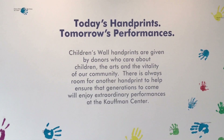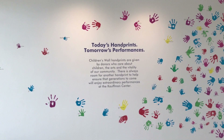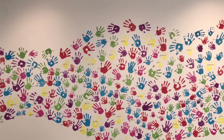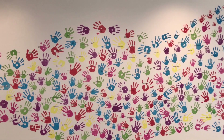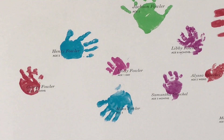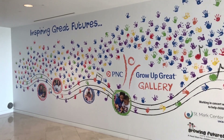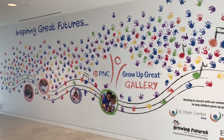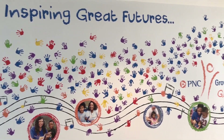The Kauffman Center Children's Wall is a permanent and playful installation at the center where children from the Kansas City community have the opportunity to display their handprints. The Children's Wall supports the Kauffman Center Endowment Fund, which ensures access to the arts for generations to come. The youngest child was only one day old when she got her handprint added to the Children's Wall. This visual installation highlights PNC's flagship philanthropic program, PNC Grow Up Great, a bilingual initiative to prepare children from birth to age 5 for success in school and life.